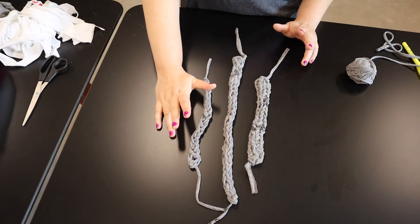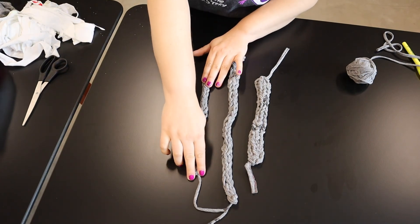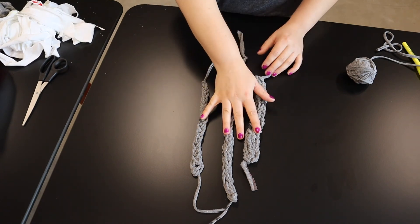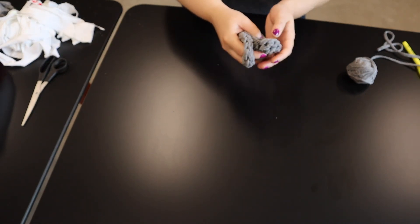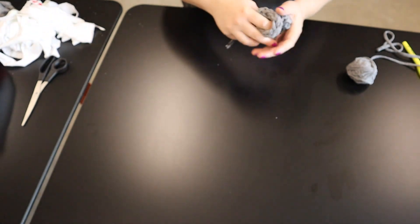So what we're going to be doing with the t-shirt yarn is a technique called finger weaving, and you can do this in a couple of different ways. You can do it with two fingers, three fingers, or four fingers, and it's just going to change the width. We're going to show you three fingers, but you can adjust it however you want. The t-shirt yarn is pretty forgiving so you can mess up, change it, do whatever you want with it and it'll probably still be fine at the end.